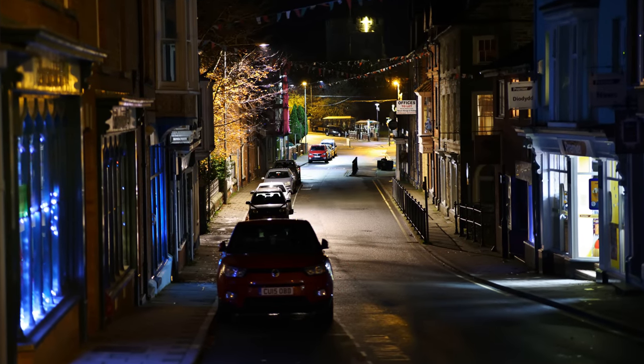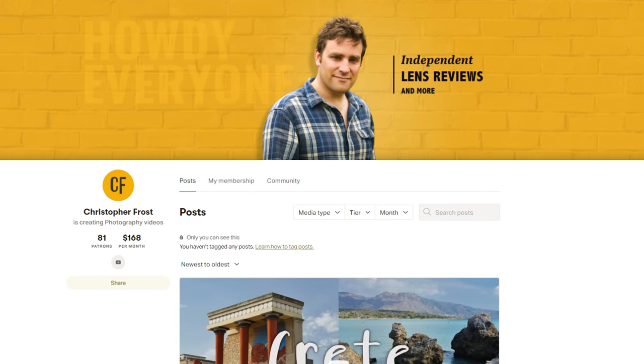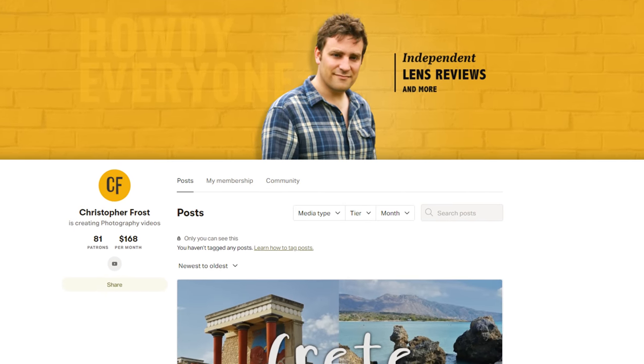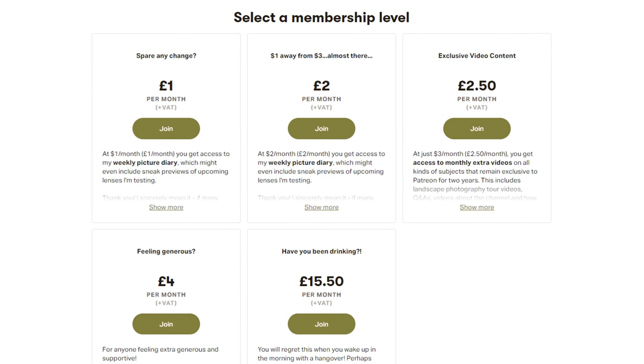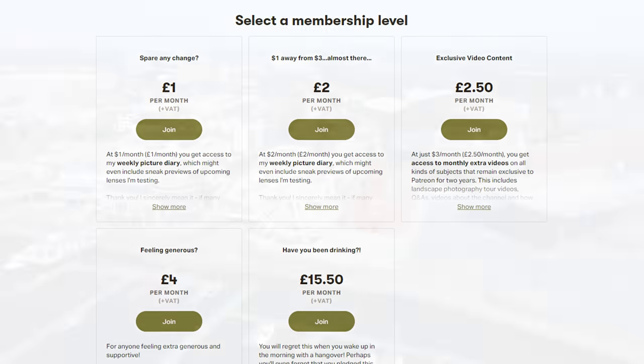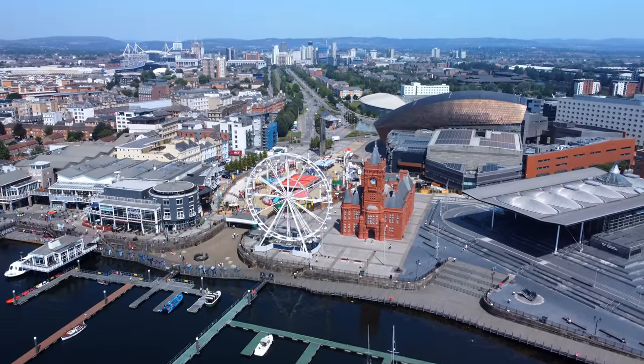Thanks for watching, all you Viltrox fans out there, and everyone else. I hope you enjoyed this review and found it useful. If you did, then please consider supporting the channel by checking out my Patreon page down in the description below. Supporters on there get all kinds of exclusive content that I love putting together for them.